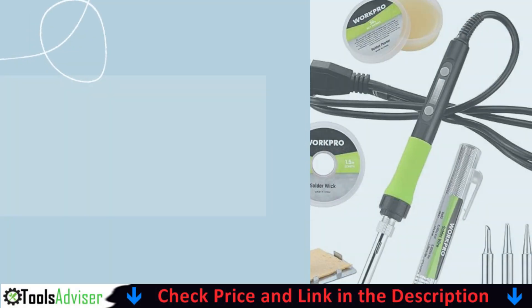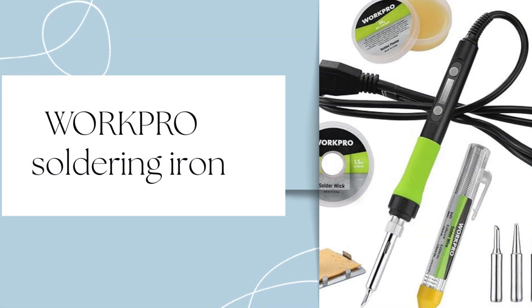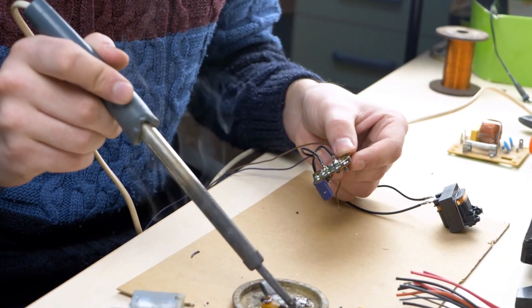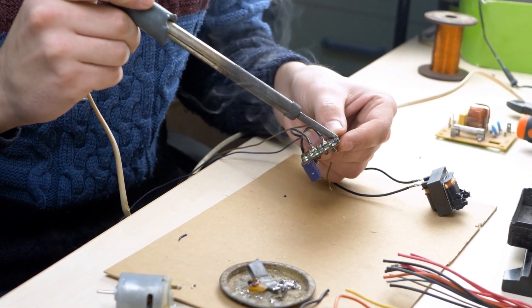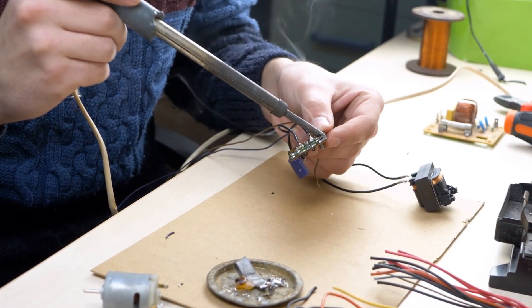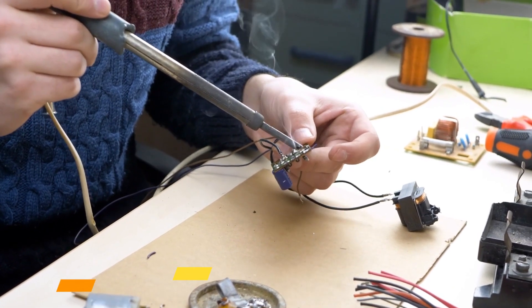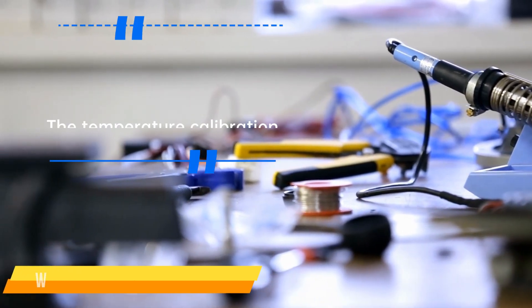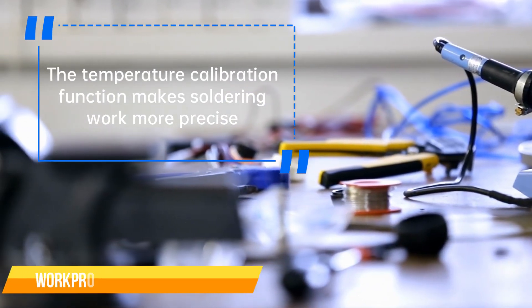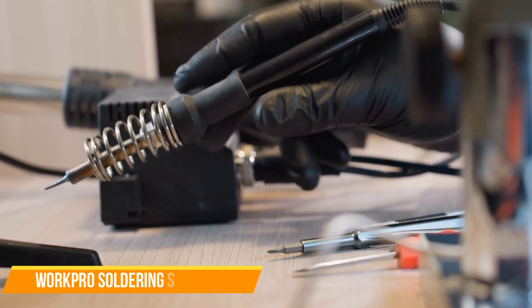Number 4 on our list is the WORKPRO Soldering Iron Kit. It includes the most useful and necessary tools for soldering, including a soldering iron, safety holder, cleaning sponge, 5 extra interchangeable solder tips, solder wire, solder paste, and solder wick. At 90 watts with high power and an advanced ceramic core, it ensures consistently quick heating. The temperature calibration function makes soldering work more precise, which avoids damage to the soldered components.